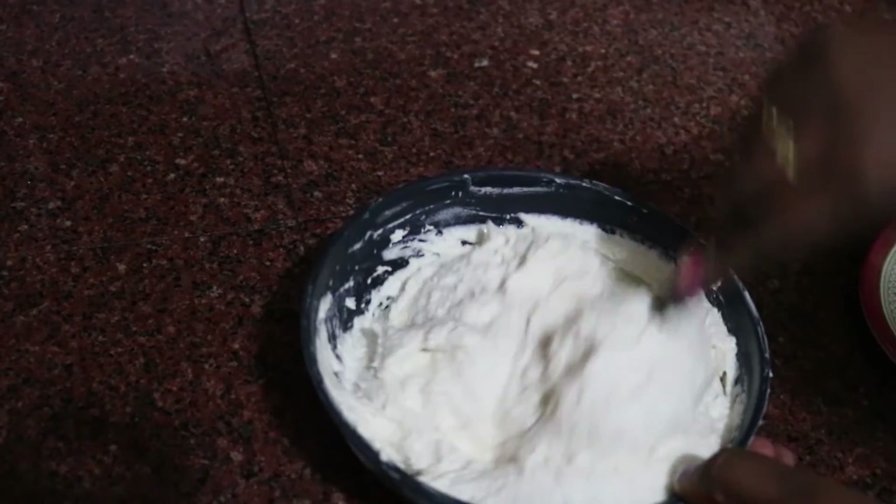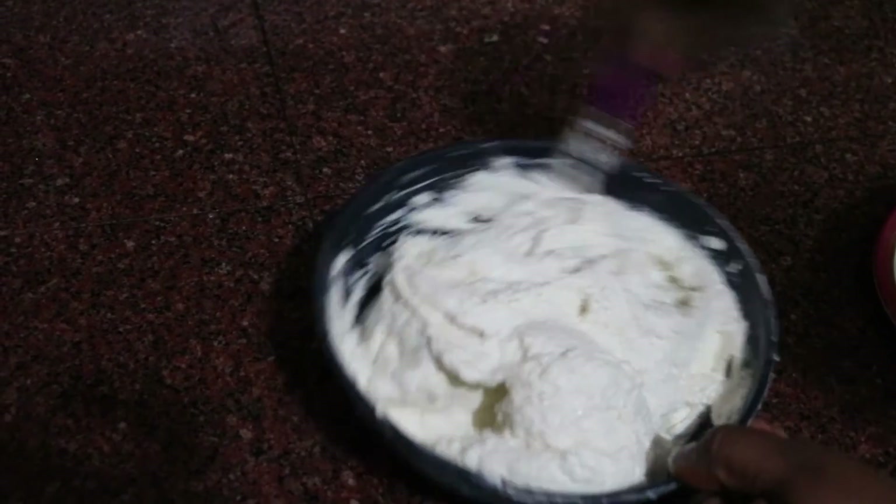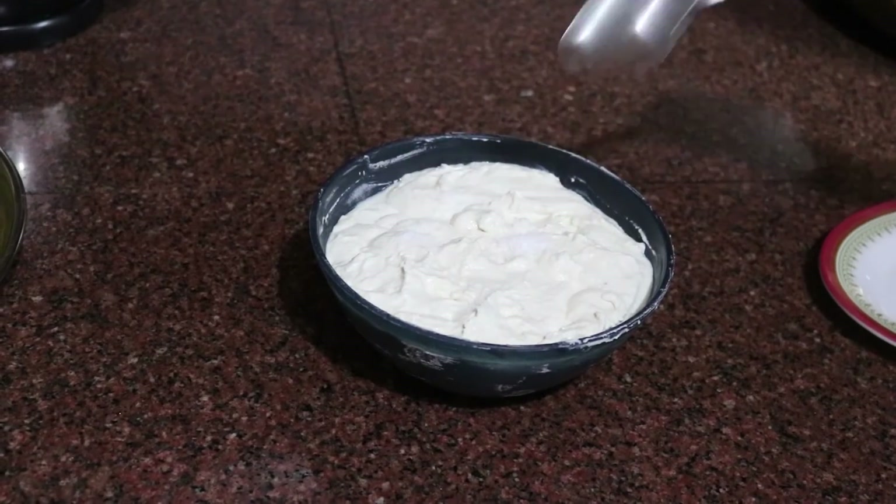Using a grinder, grind the soaked mixture with a small amount of water. Add salt for taste and mix well.